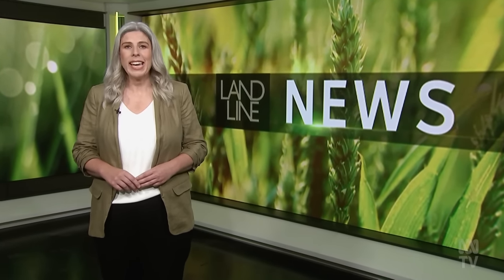Hello, I'm Kath Sullivan. Victorian grain and sheep farmer David Jahinki has been elected President of the National Farmers Federation. Elected by its member organisations, Mr Jahinki has the task of leading the farm lobby as it fights for a say on federal policies ranging from climate change to natural emergency responses, industrial relations, animal welfare and biosecurity. David Jahinki, welcome to Landline.